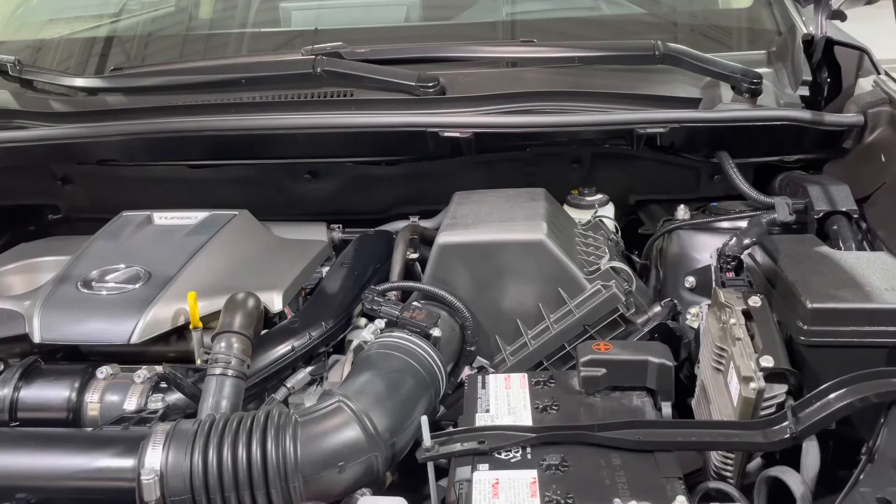Engine air filter replacement completed. Thanks for watching. Please check for product links below the video for any tools or supplies needed to complete the procedure shown in this tutorial. If you would like me to make a specific video, please leave a suggestion in comments and don't forget to subscribe. See you next time. Cheers.